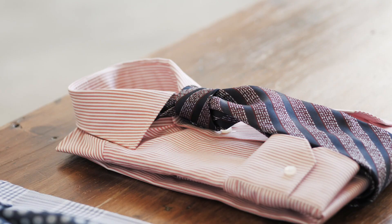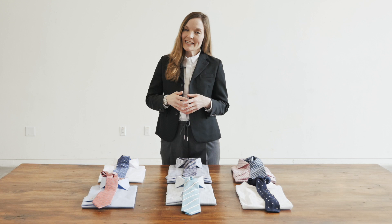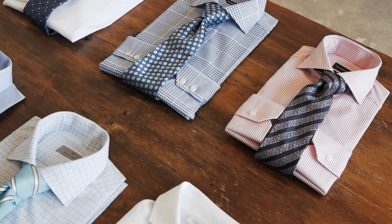When you're coordinating shirts and ties, don't be afraid to experiment. But if you get really stuck, we would advise making an appointment with a Harry Rosen clothing advisor — we'd be happy to put together some fantastic combinations for you. And be sure to subscribe, share, or like us before you go.